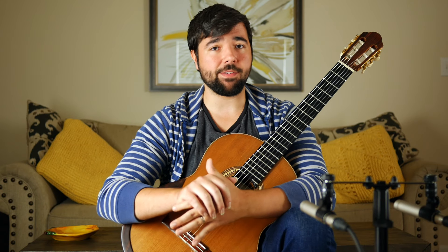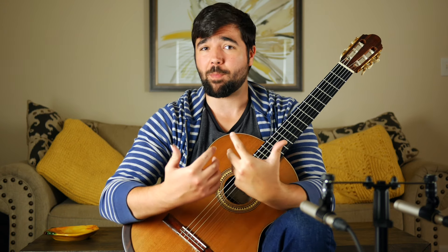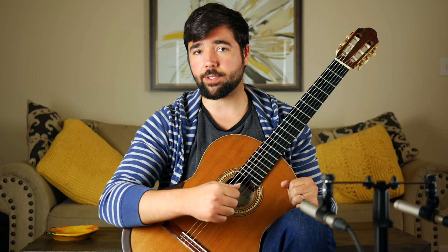Make sure you watch through the end of the video because I'm going to talk about four things to focus on to develop a killer tremolo. The last of which is something that a lot of people don't really talk about — something I had to discover for myself — but it makes all the difference in making your tremolo quick and fluid. If you want to help out the channel, hit the like button and leave me a comment letting me know what your favorite tremolo piece is.